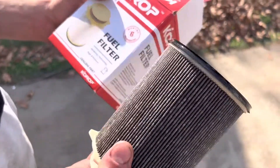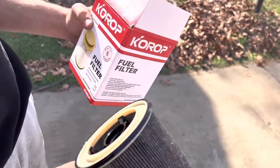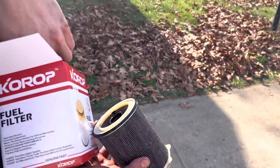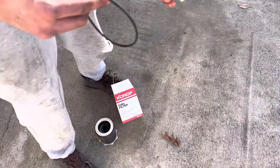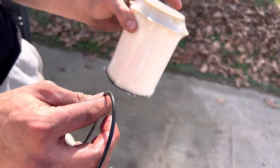This is what it's going to look like when you take it off. Here's the old one and here's the new one. The new one does come with an O-ring or seal.